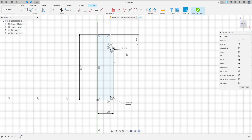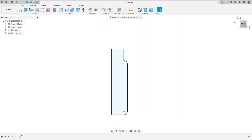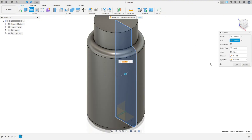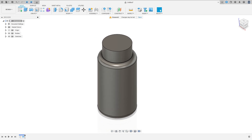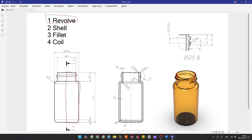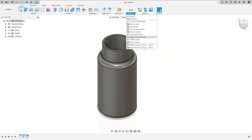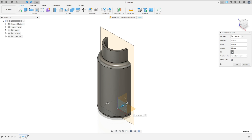We have this — finish the sketch. Go to Revolve feature, the axis is this line here, press OK. Now let's make the shell on the inside. The thickness is 1.6 millimeters. Go to Modify, select Shell, select this face here, set the inside thickness to 1.6 millimeters, press OK.